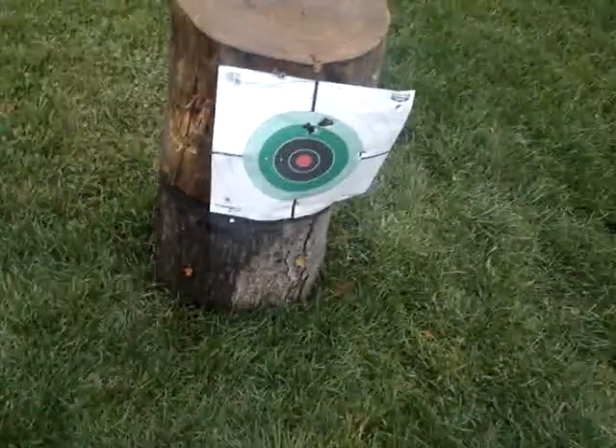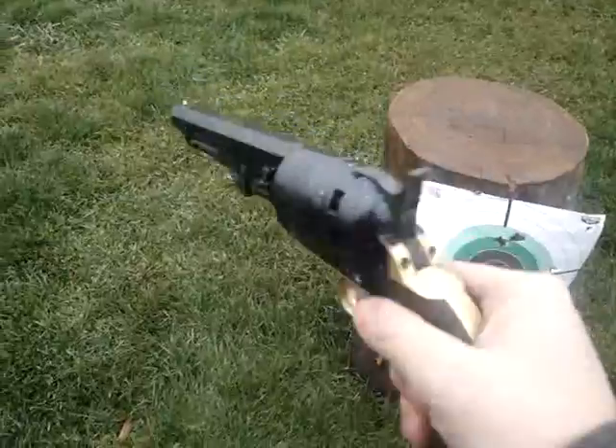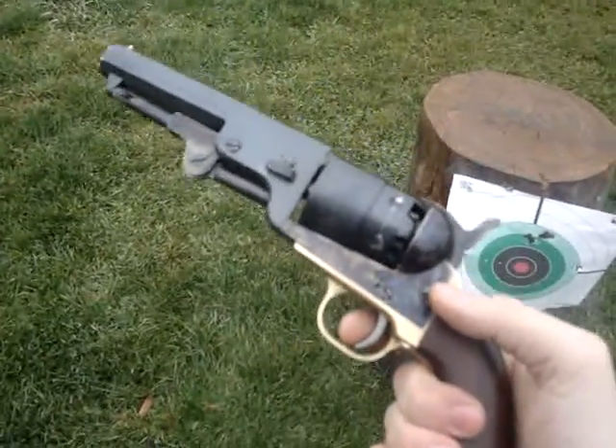Alright guys, there you go — that was the Yankee Sheriff's model from Pieta. I love an 1851 Navy Colt. By the way, this is .44 caliber. You'll see the shots on the left. Until next time.